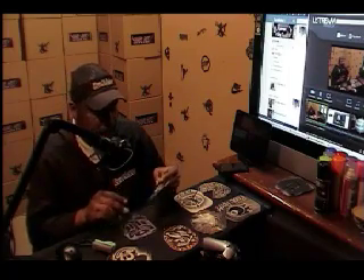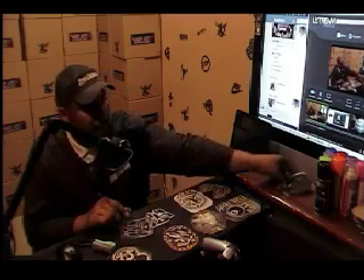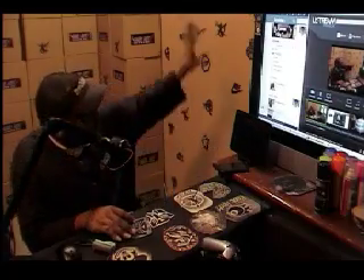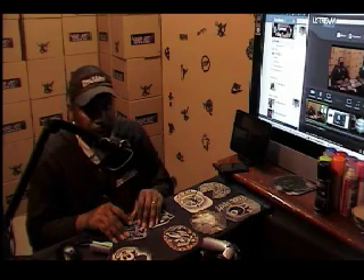You can get these stencils at the Hair Art Network store, which is located at mrhairart.com. Go to mrhairart.com and you can get your stencils. We have tons and tons of stencils that you can pick up and use. As you can see, all my different stencils on the wall — we're basically using them to show all the different varieties.